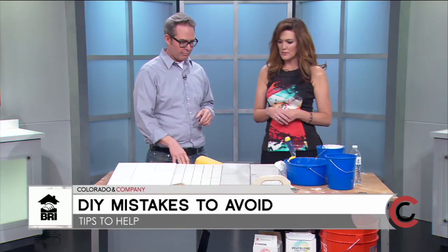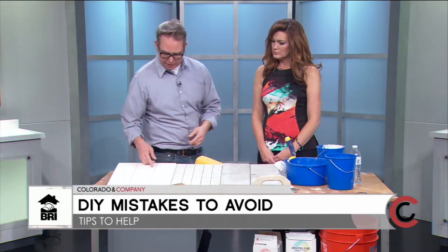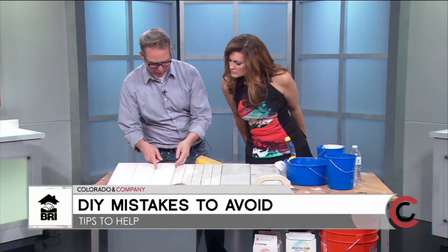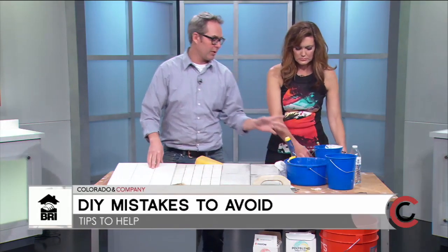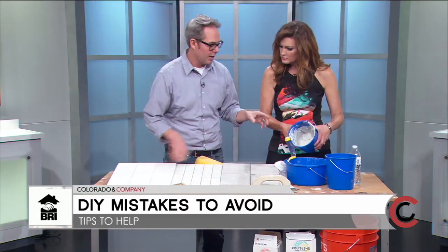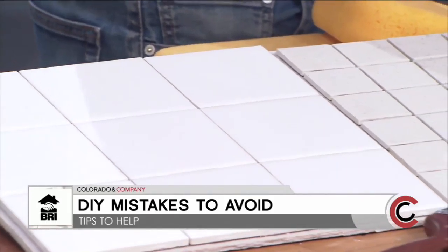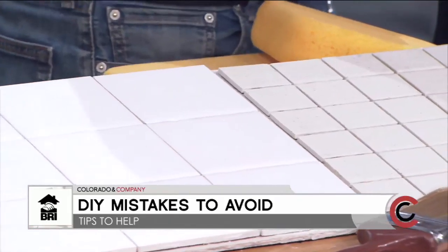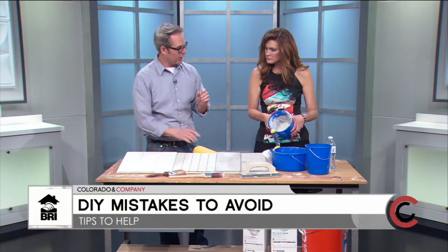Now let's focus specifically on grout — this is something you can do at home. First, choose the right type. I have a vignette here: wall tile with self-spacing and very thin grout joints uses non-sanded grout. I pre-mixed some non-sanded — it's creamy and should be about the consistency of peanut butter. You just spread it on and wipe it off.